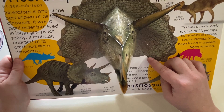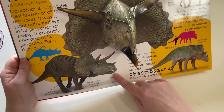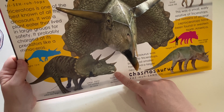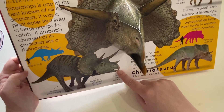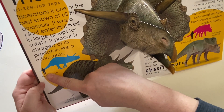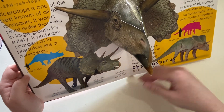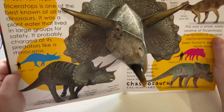So triceratops is an herbivore. He eats plants. He doesn't have sharp teeth — he has a beak, kind of like a bird. But he eats plants that are low to the ground because he's not a tall dinosaur and he doesn't have a really long neck like a Brachiosaurus. If you were standing next to a triceratops, that's about as big as you would be. They don't have claws on their feet for hunting, but they do have little nails that help them dig in the dirt.